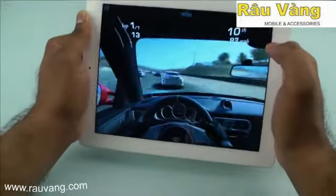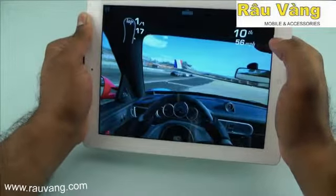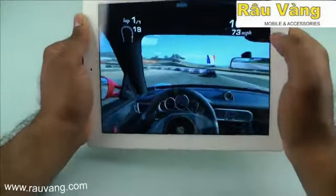The iPad is also an extremely slick gaming device. It doesn't drop any frames, has no lag, and responds very well to motion input.